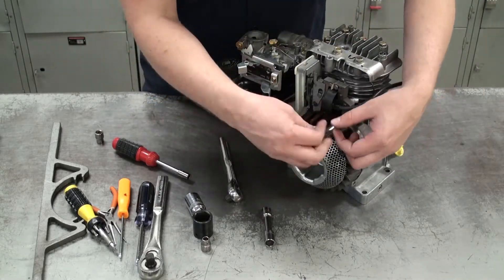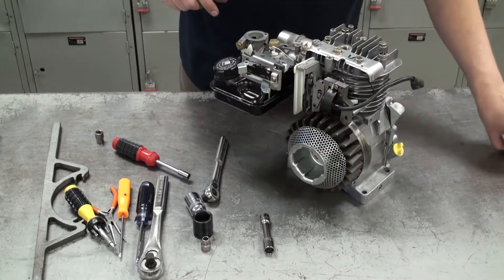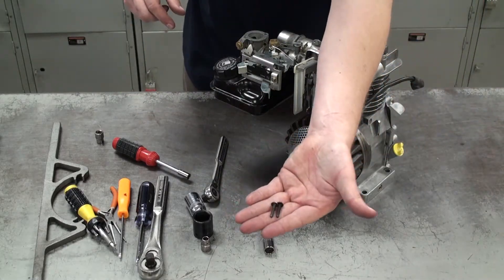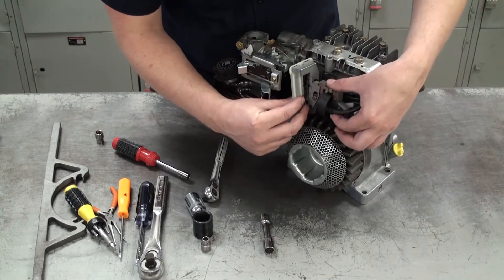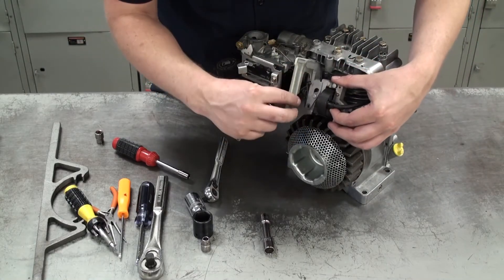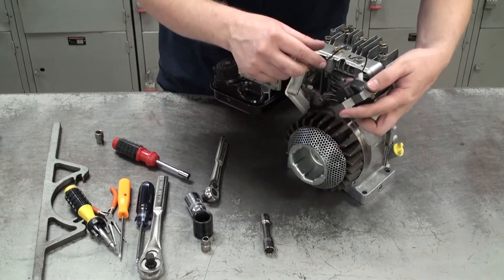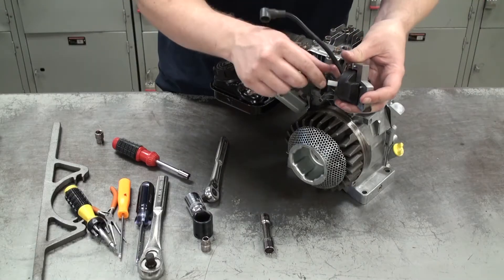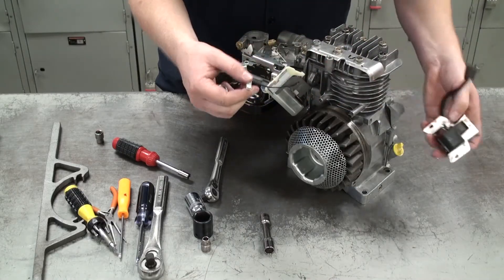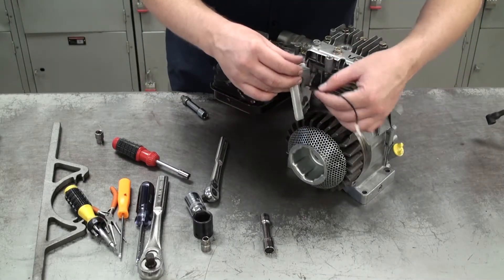Now we can disconnect the governor and the armature by sliding it out of place. Then we'll turn the armature around and disconnect the kill switch wire — it's just a small wire connected to the armature. We'll pull it out and now the armature is free and we can set it aside.